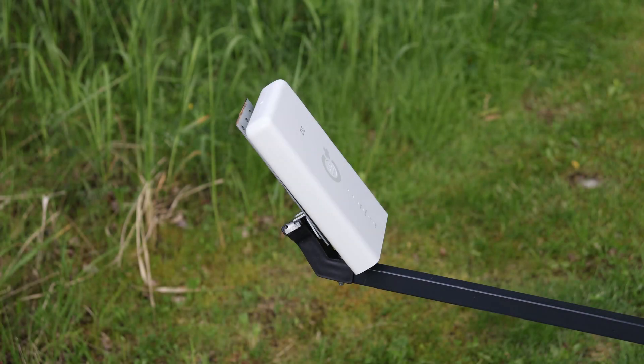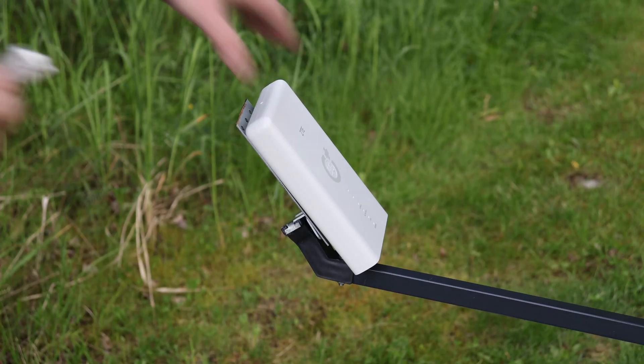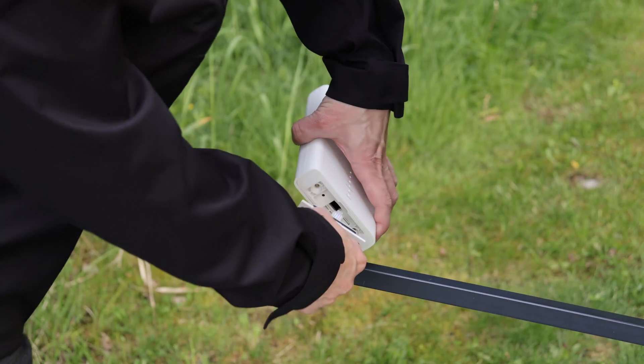Next, we set up the modem on the parabolic antenna. The focal point is only estimated at this stage, not measured precisely.